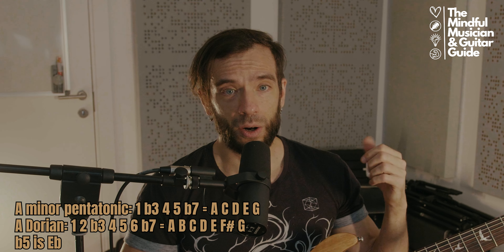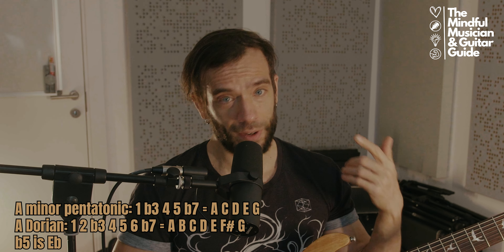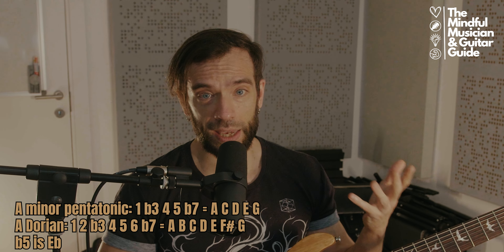For the theoretical aspects: A minor pentatonic means root, flat third, perfect fourth, perfect fifth, flat seventh — that means A, C, D, E, and G.